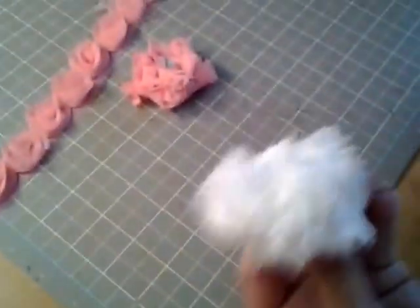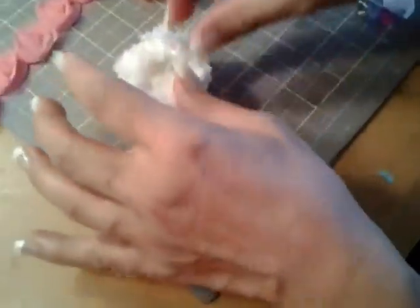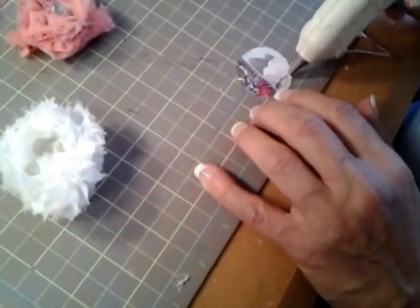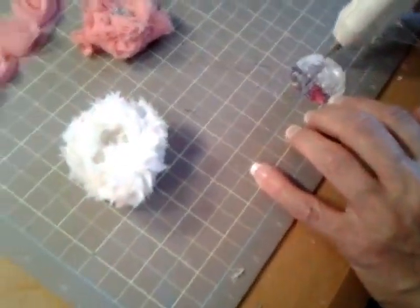So basically some people like to take a circle and kind of anchor it. So while that's happening that can kind of dry on its own. I just made a circle — it doesn't have to be perfect.